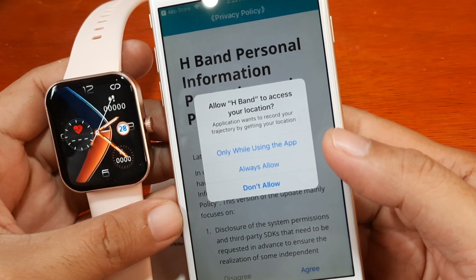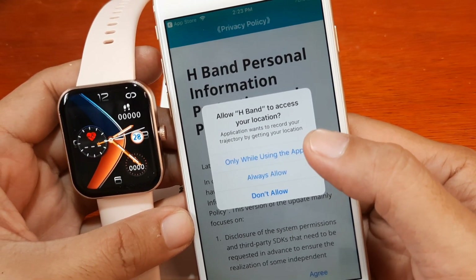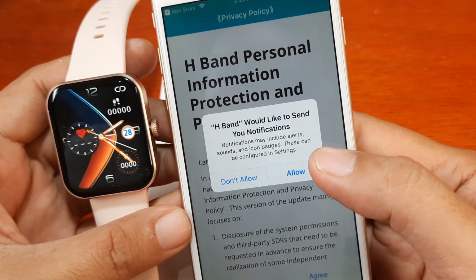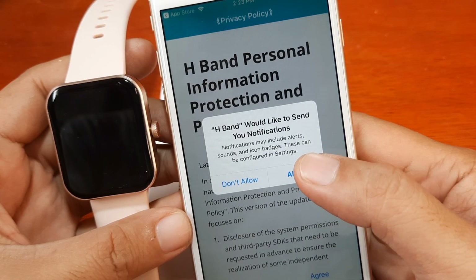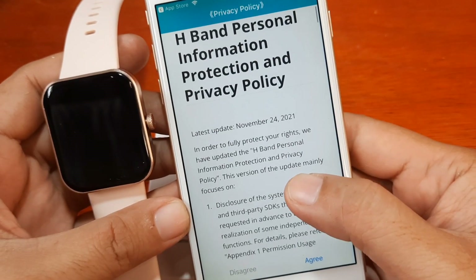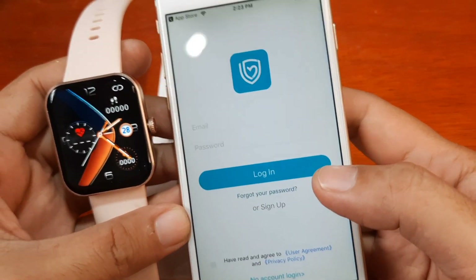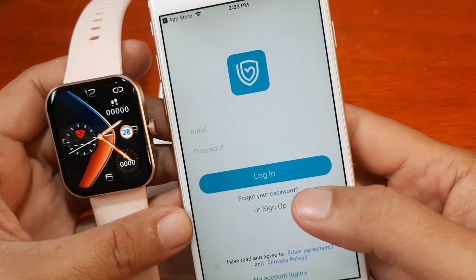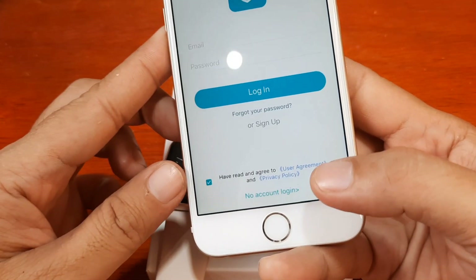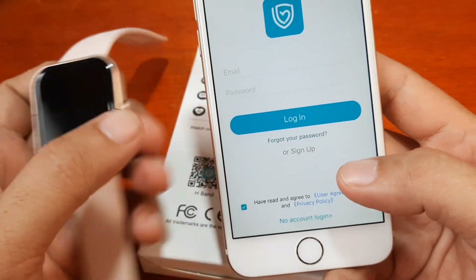Start your healthy journey. The application wants to record your trajectory or get your location — this is our first permission. We'll select 'Only While Using the App.' H-Band would like to send you notifications — allow it. We have the personal information protection and privacy policy, and I'll tap on agree. We have an option for 'No Account Login' if you just want to test and try.